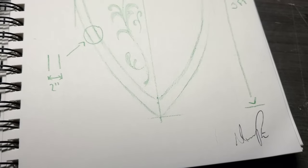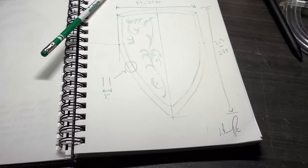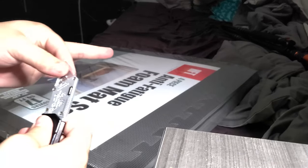Step 1: every great work starts with a sketch to get all the dimensions needed. That's why they call them blueprints — because you're sad if you screw it up. Don't forget your materials; in this case it's floor mats, a t-square, and a razor blade.